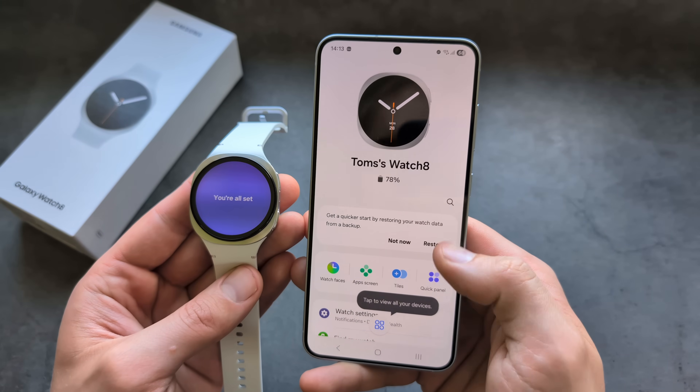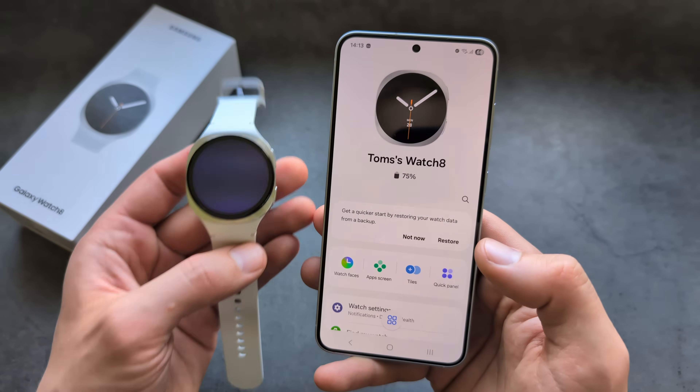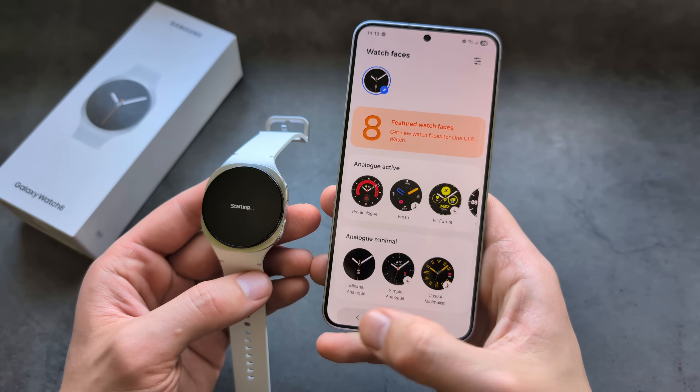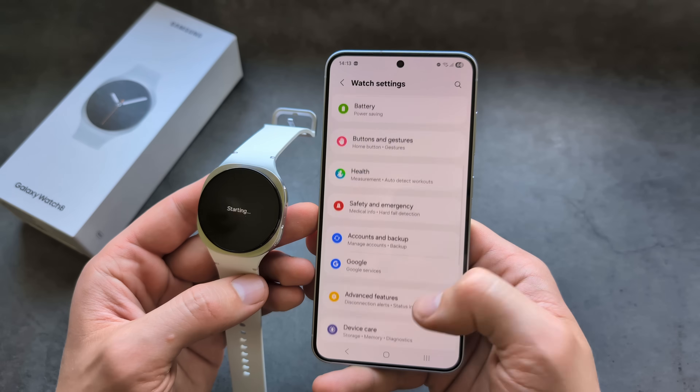In the Galaxy Wearable app, you can customize all your settings on the watch — you can also do it directly on the watch itself. You can download even more watch faces, and basically configure everything you need on the watch as well.